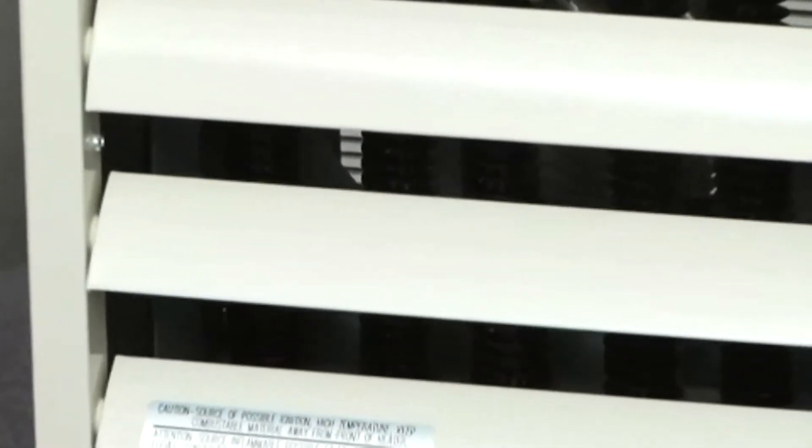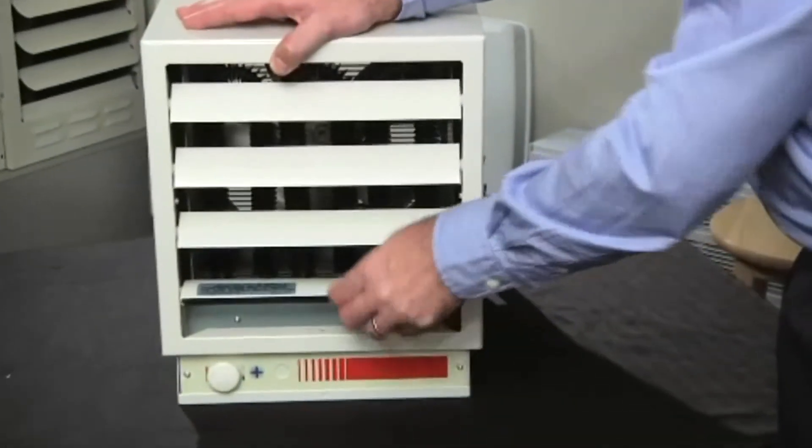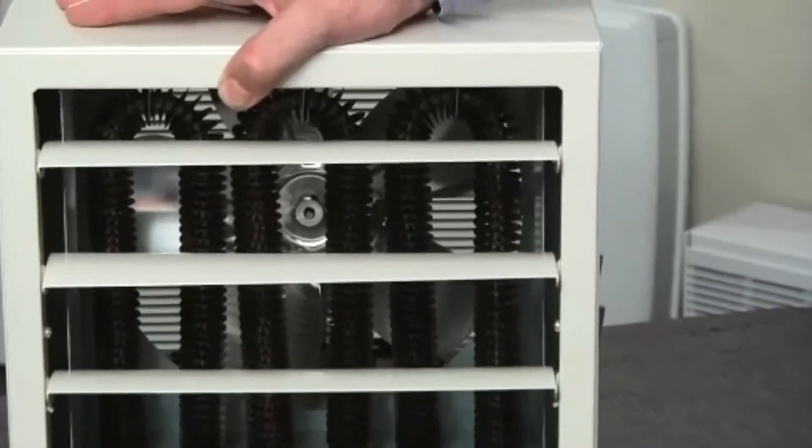The fan size and pitch are matched to the heater size to optimize the air volume and reduce noise. The fan also features a shut-off delay, which disperses the residual heat in the element before shutting off completely. The heart of our EUH heater is the tubular steel sheath element — a high-performance, fully enclosed design built for longevity, featuring spiral steel fins for maximum efficiency.